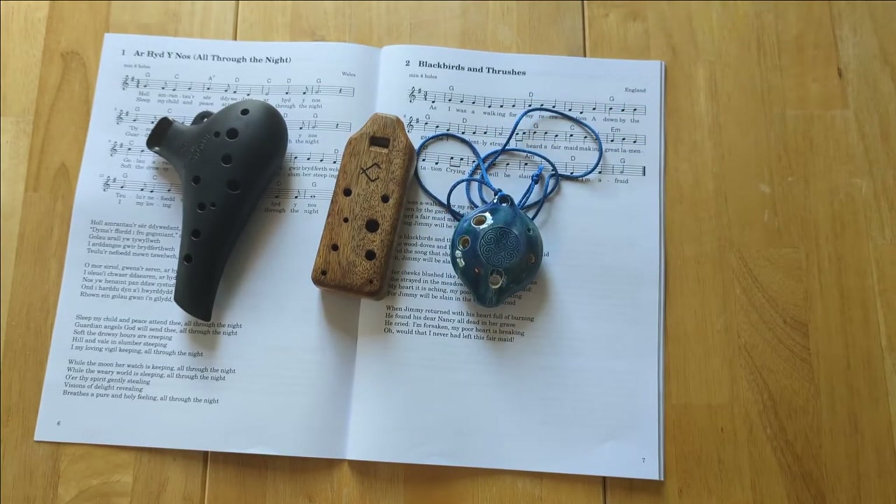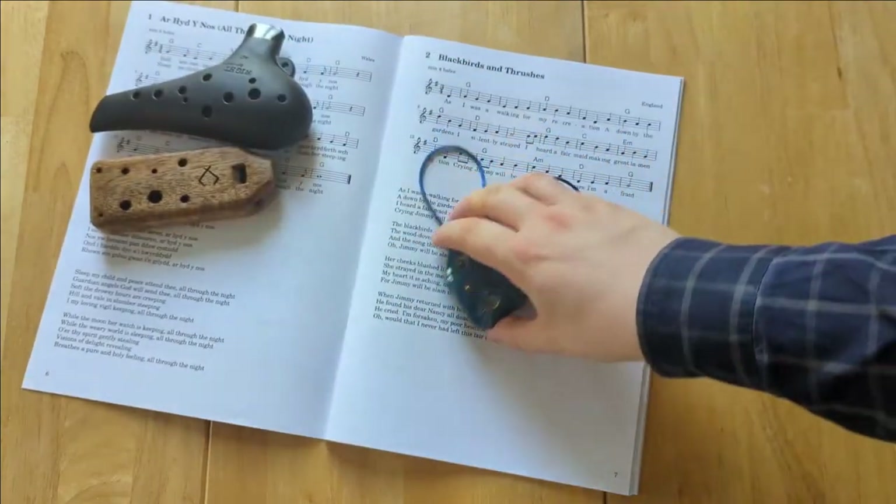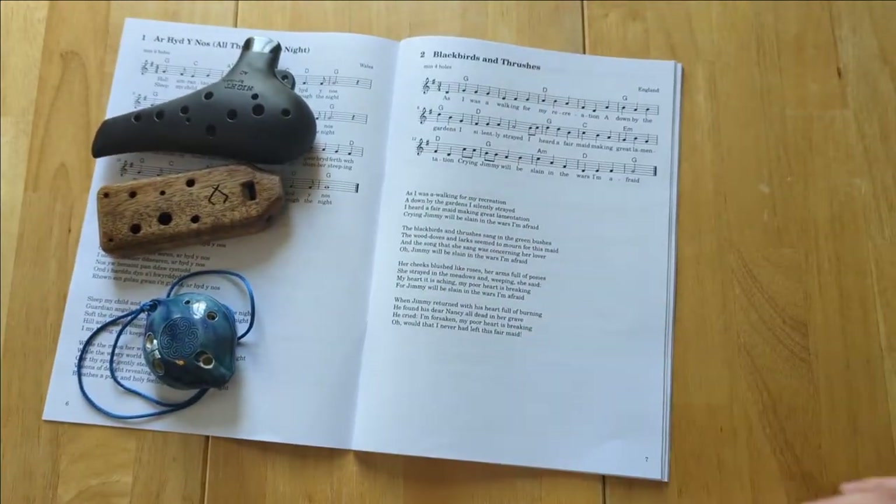The arrangement I've chosen today is Blackbirds and Thrushes, and of course I'll be posting some more of them to my channel over the next few weeks.